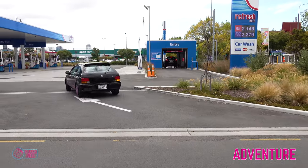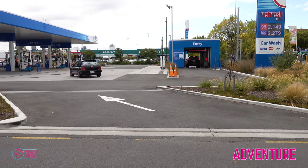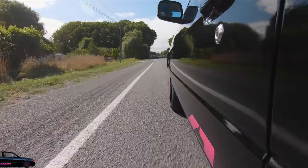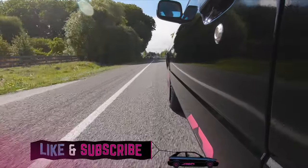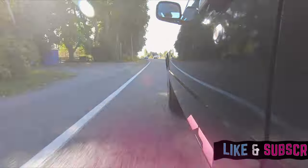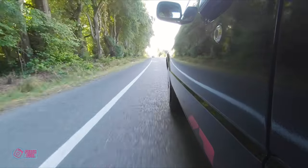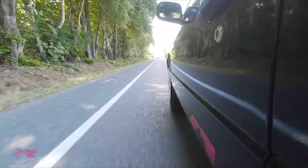Right back at the start of episode one I had said I wanted to take Double Black up the mountains and find some snow. Well by the time everything was finished the snow was well and truly melted and we're in the heart of summer, so we decided to just take it for a spin — an overnight trip — and see what we could find.